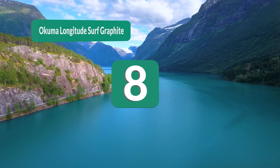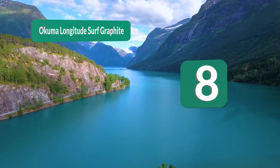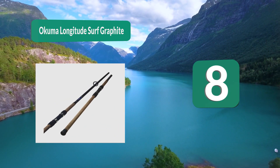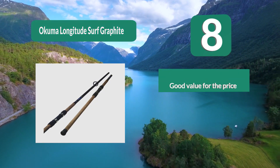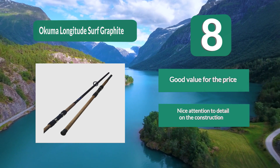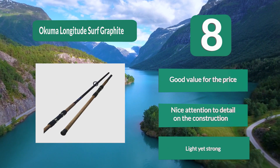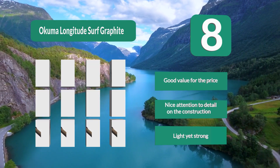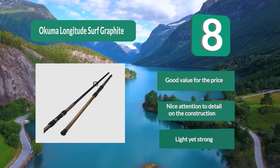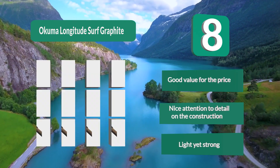Number 8: Okuma Longitude Surf Graphite 11-footer. We were hard pressed to tell the difference between it and rods that cost hundreds more. The rod components are well crafted, with aluminum oxide inserts to prevent cutting and lower friction on the double-footed guides, and a stainless steel hooded reel seat. Good value for the price, nice attention to detail on the construction, light yet strong.